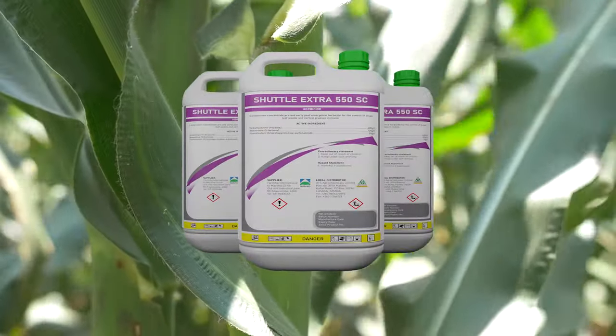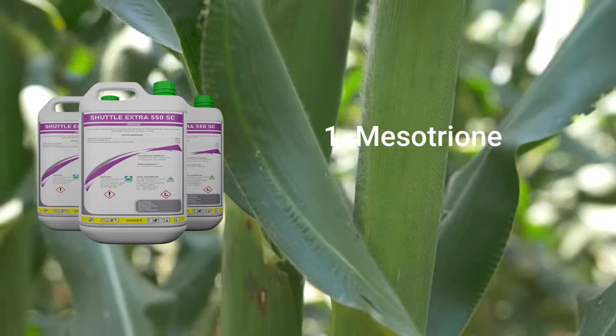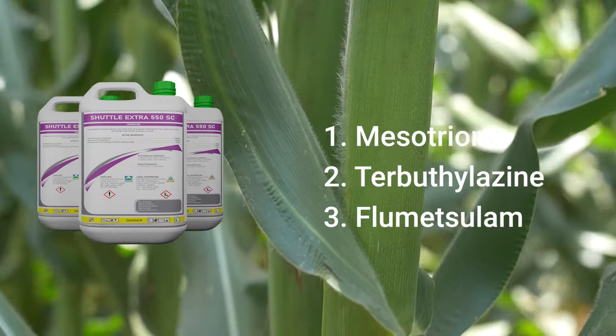We also have Chato Extra, which has got three actives as well: Mesotrione, Butylazine, and Prometryn. It is also flexible in terms of when you can apply it, just like Skopion. You can use it both as a pre-emergence and an early post emergence.